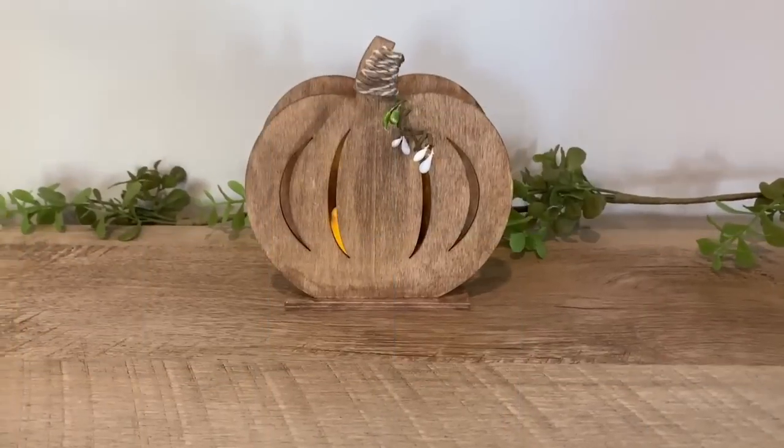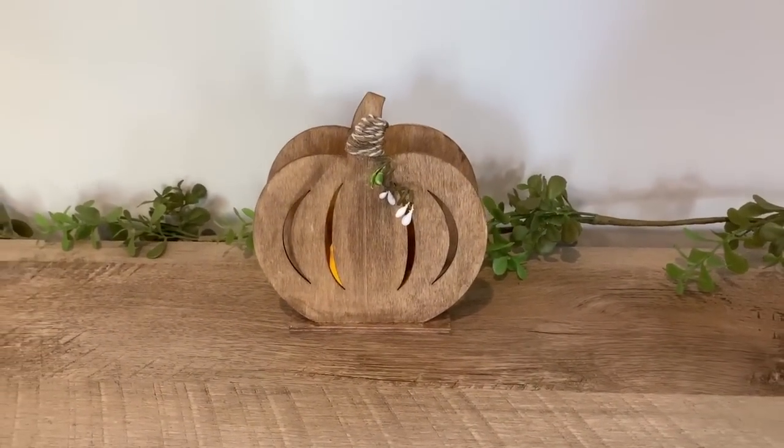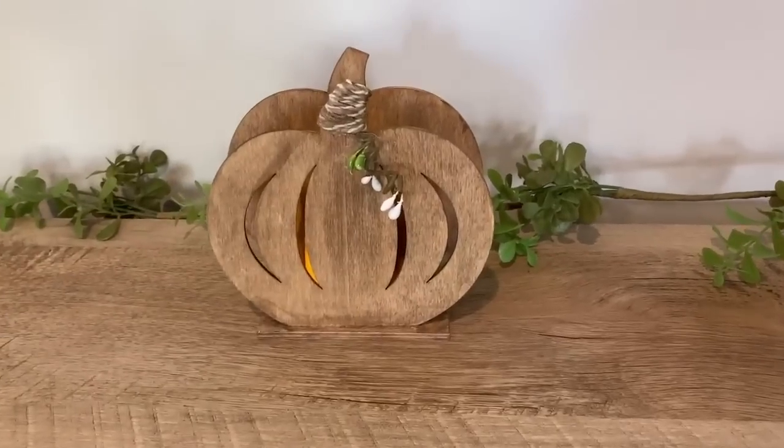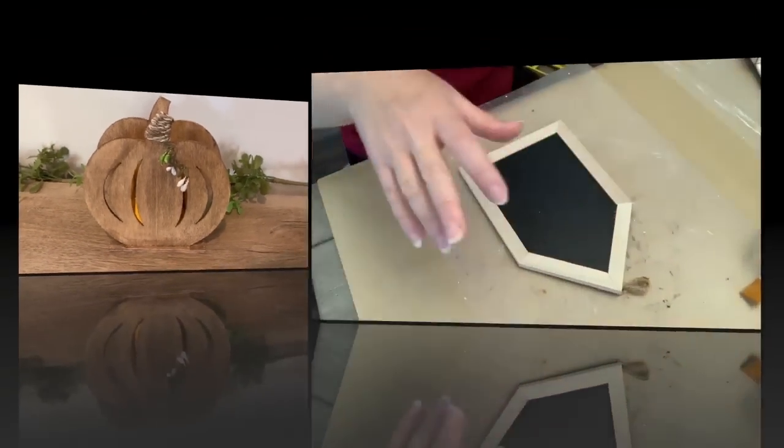Can't see exactly how much it's glowing because it was daytime when I filmed this, but very simple. It'll be a cute little filler piece on like a shelf. I have a lot of darker cubby areas that I decorate, so it's nice to have something glowing.